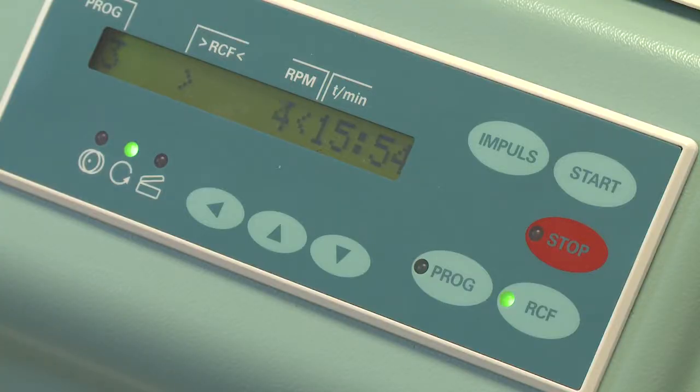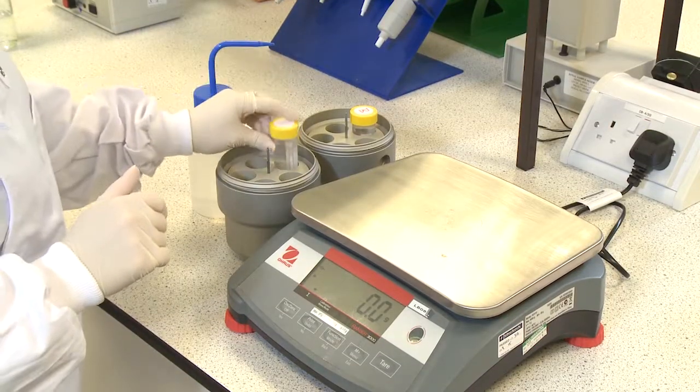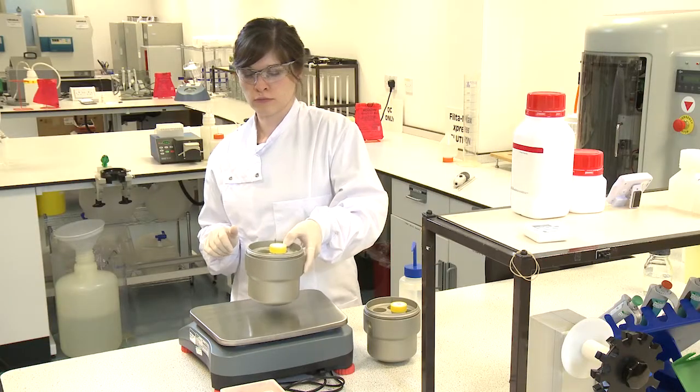The sample must now be centrifuged to further concentrate particulates from the wash volume. Take the 50ml tube now containing the sample and balance it ready for centrifugation.